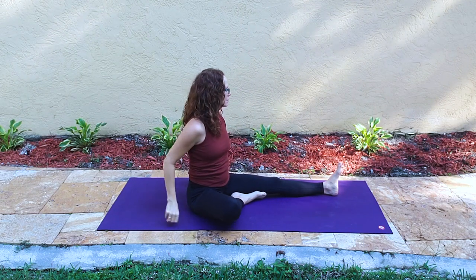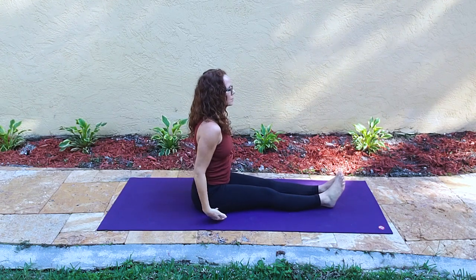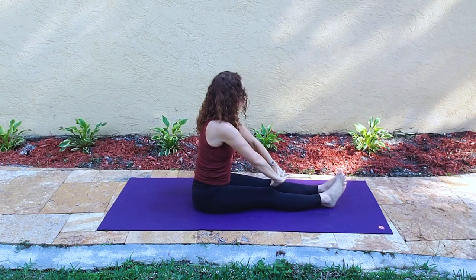We'll windmill the left hand behind us, extending the right leg forward — we're in staff pose again. Arms rise up and the hands come down to the heart, Anjali Mudra.